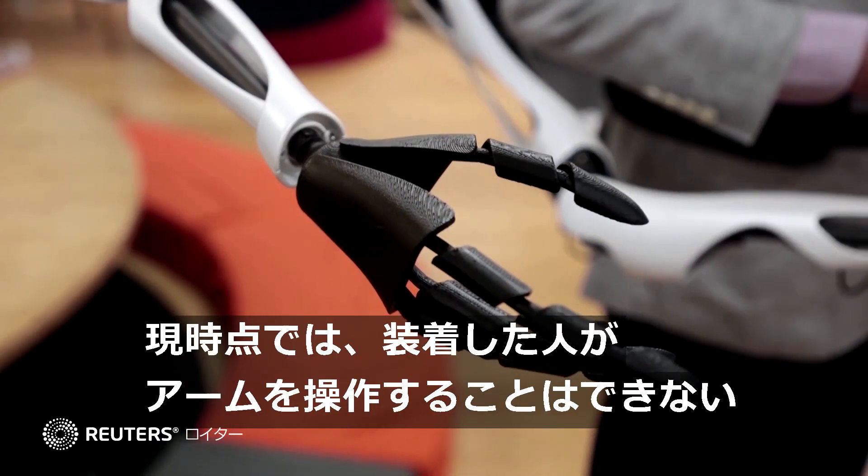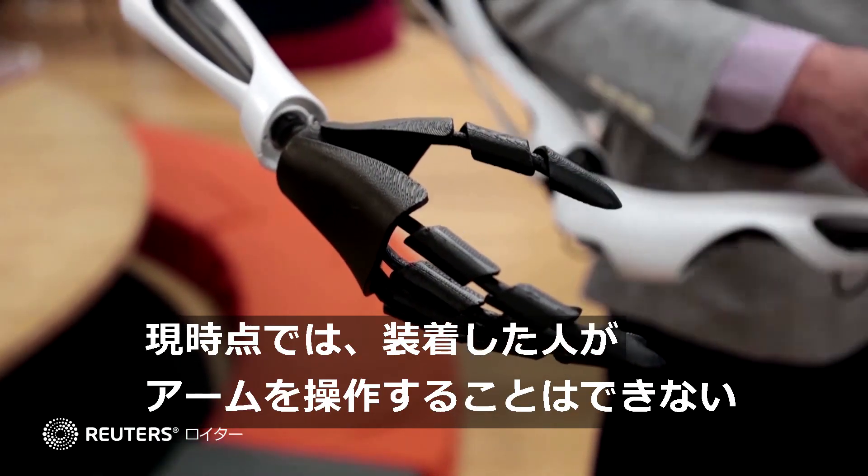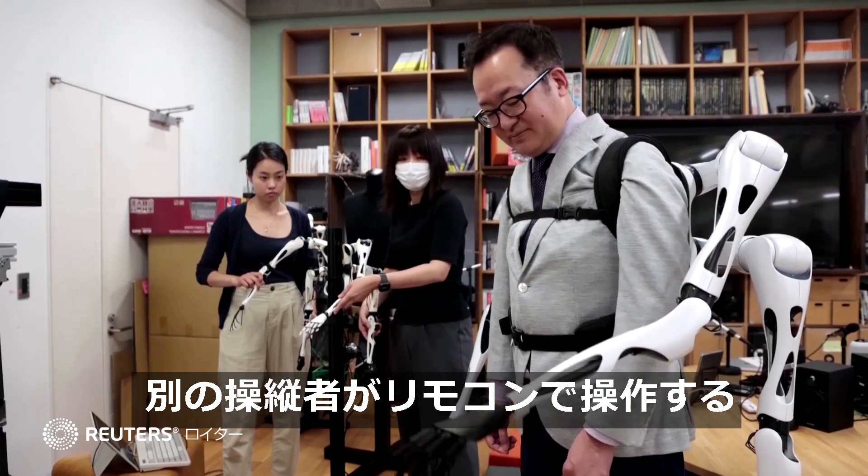Currently, they're not controlled by the wearer though. Rather, they move with the remote-controlled motion of a separate operator.